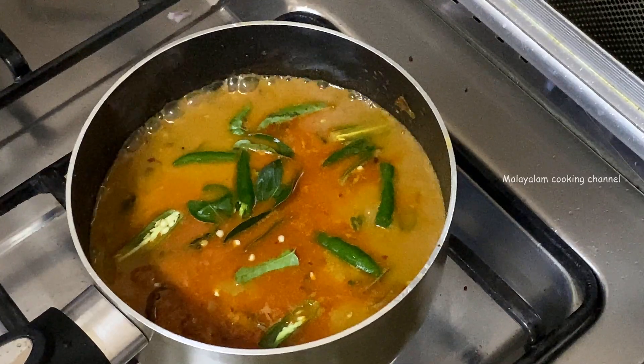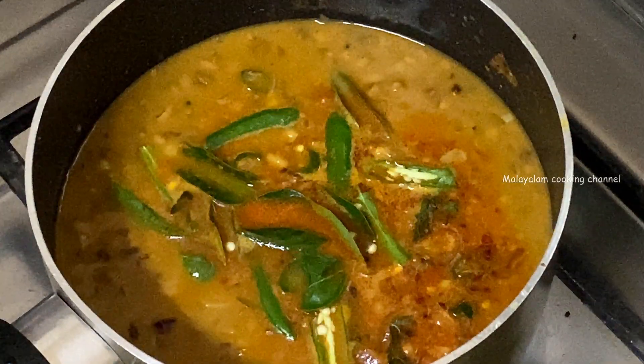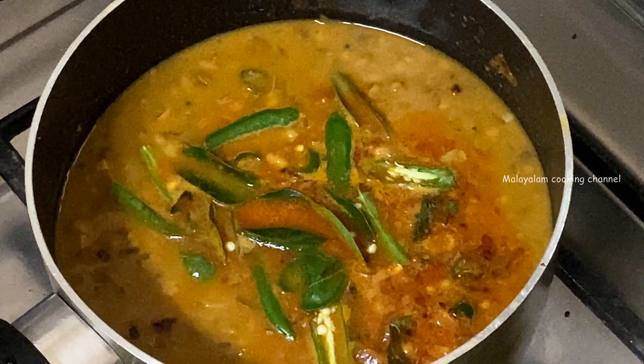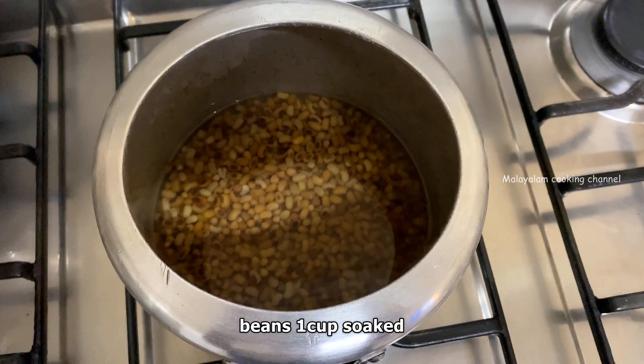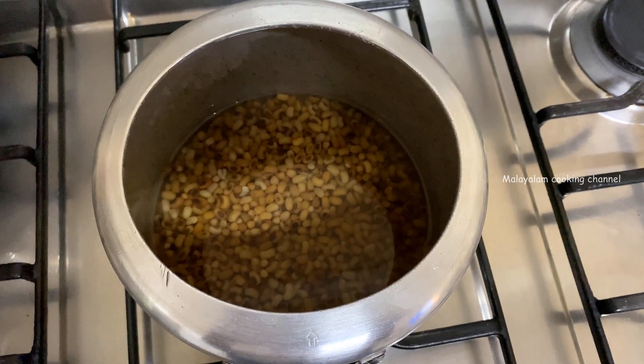Today we have a variety of payar (beans). We also have a variety of payar. For the next step, we need to use a piece of payar. We are excited to make the payar curry.